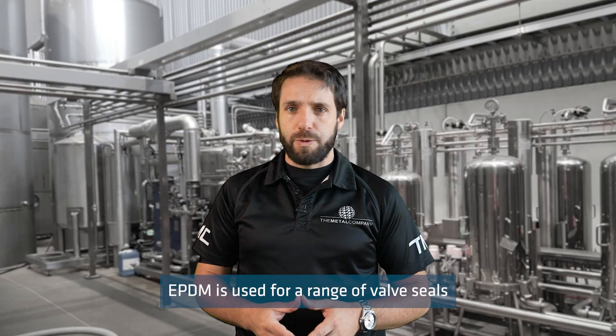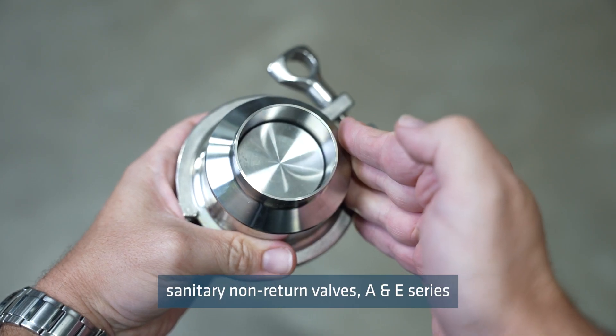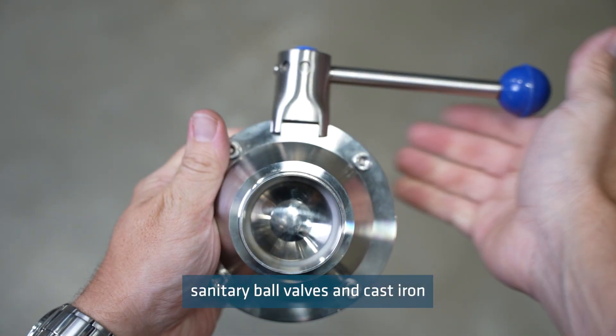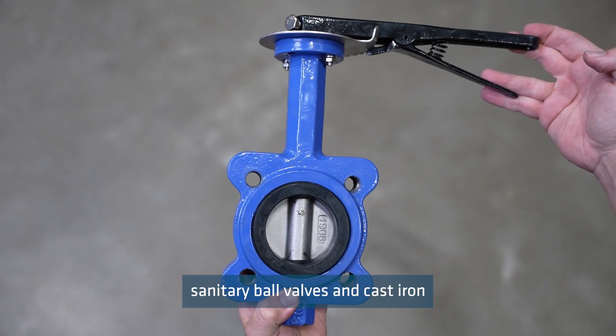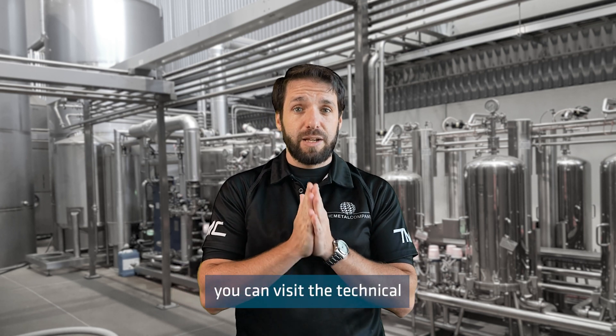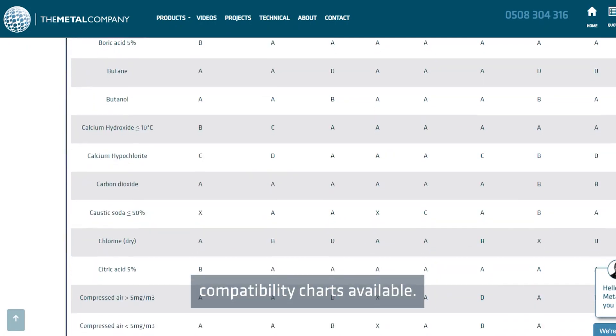EPDM is used for a range of valve seals including mini valve valves, sanitary non-return valves, A and E-series butterfly valves, sanitary valve valves and cast iron butterfly valves. For further information on EPDM seal compatibility, you can visit the technical information section of our website where we have chemical compatibility charts available.